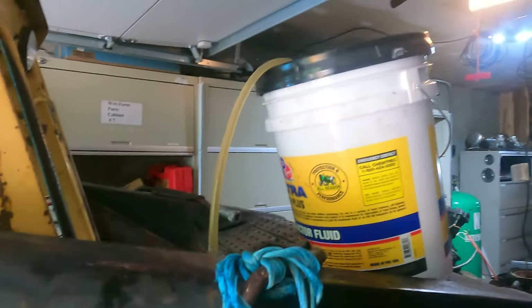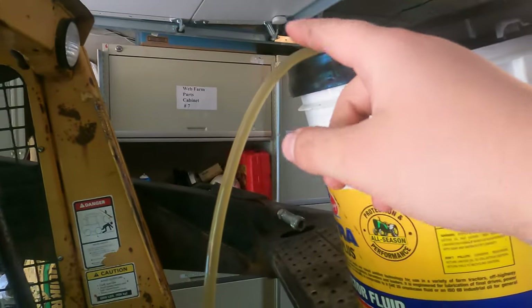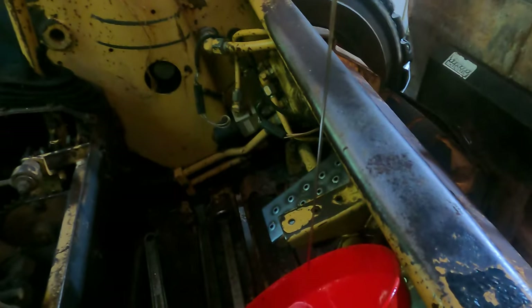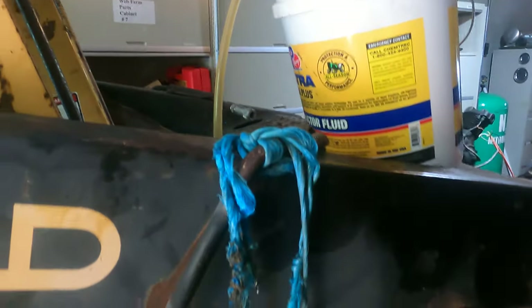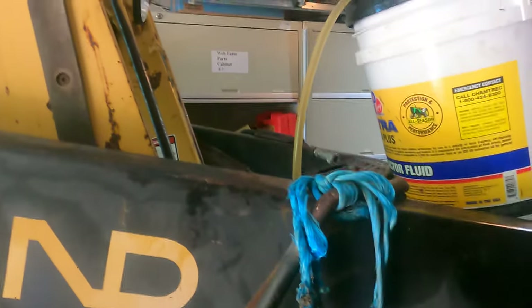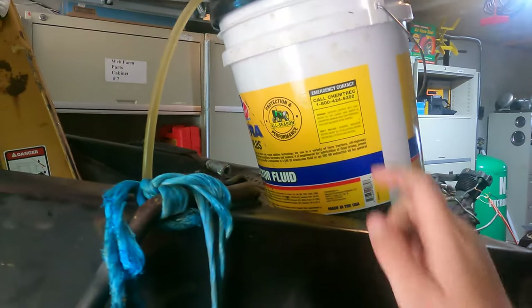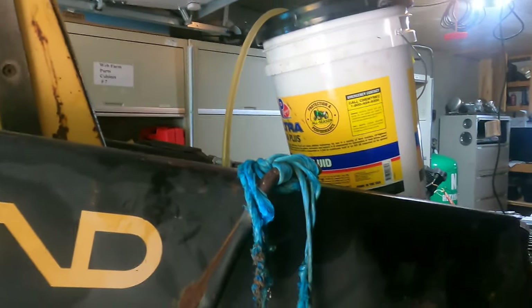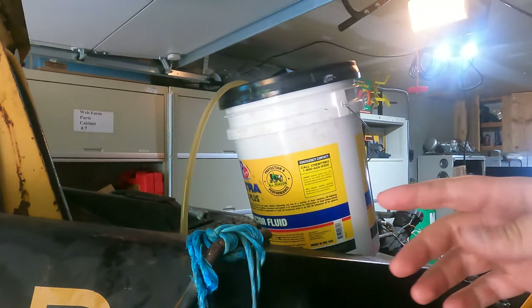I'm filling back up with tractor hydraulic fluid from Tractor Supply. I went with the slow-but-steady route: a short tube dripping into a funnel which runs into the tractor. It's much slower than pouring, but a lot less work on my part — I just have to monitor it and make sure it doesn't run to the side. I assume I'll need to run through this entire bucket and probably most of the next one, and I might need to go buy a third bucket after that.